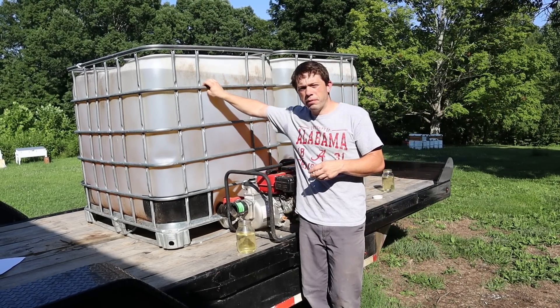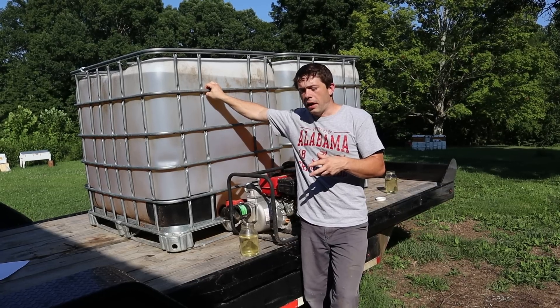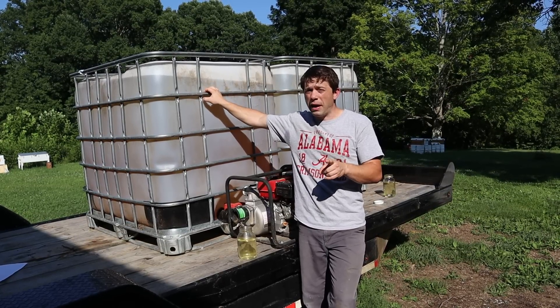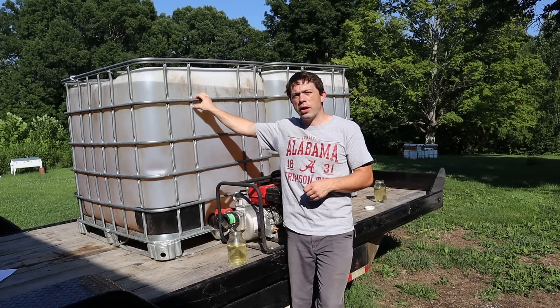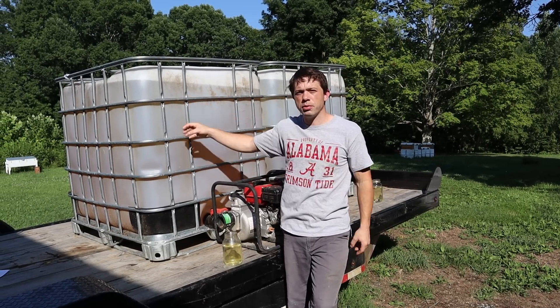There are just a lot of variables when it comes to using syrup, but I personally enjoy it and like it very much. If you have any questions, leave them below. I'm going to do a live chat tonight at 7 p.m. Central Time — I hope to see you there. If you have questions about syrup or anything else regarding bees, I love talking about bees. Thanks for watching, and we'll see you in the next one.